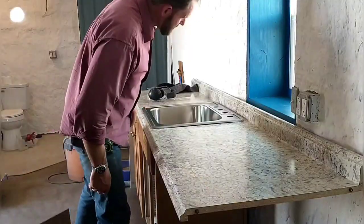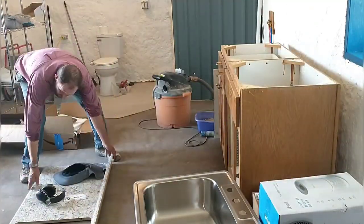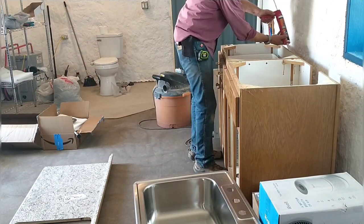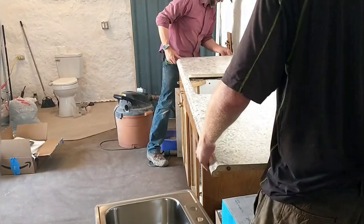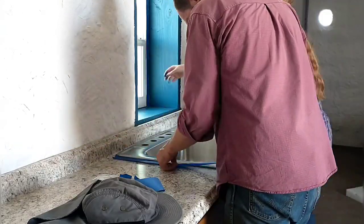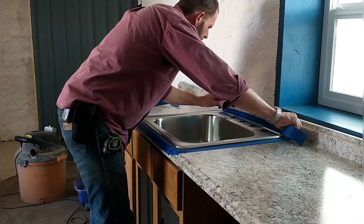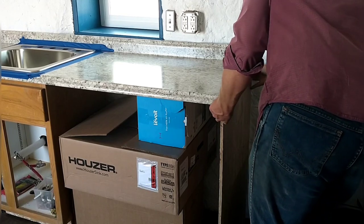We set it in place and put the sink in to make sure it fit properly in the hole, and that's all looking pretty good. Now we need to remove everything and do the final prep on the cabinets to glue the top down. I first needed to cut a piece out of the back of the cabinet to make room for the faucet, then applied construction adhesive to all the edges on the cabinets. Next we set the sink in place and I'm getting ready to apply silicone around the edge. I put tape all around the edges right up against the metal to keep the silicone from squishing out past the sink edge.